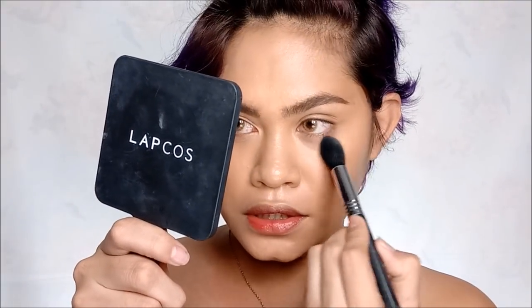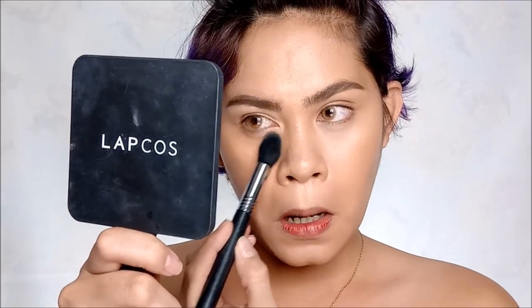Now it's time for powder. I'm going to set my under-eye area using a detailed mineral pressed powder, focusing just under the eyes since it's already creasing a bit. Then I'll set my whole face using the NYX Mineral Set It and Don't Fret It powder — it's a bit dark but just right for this look.